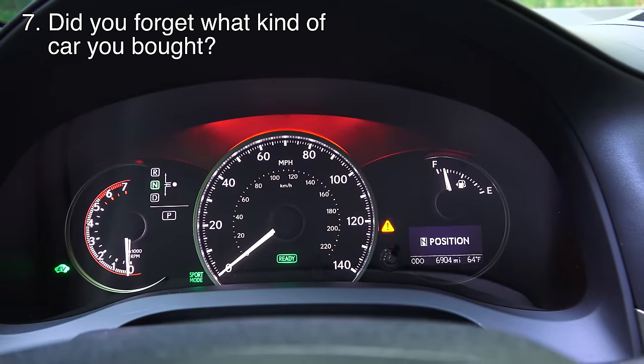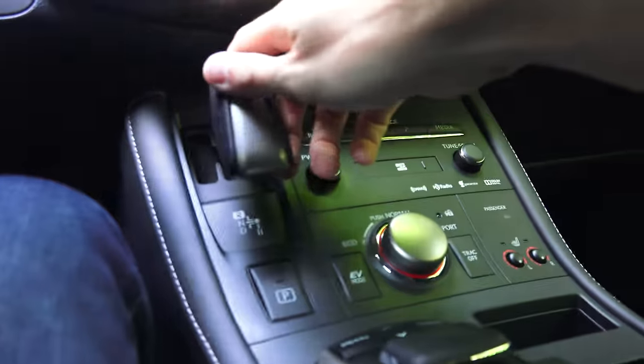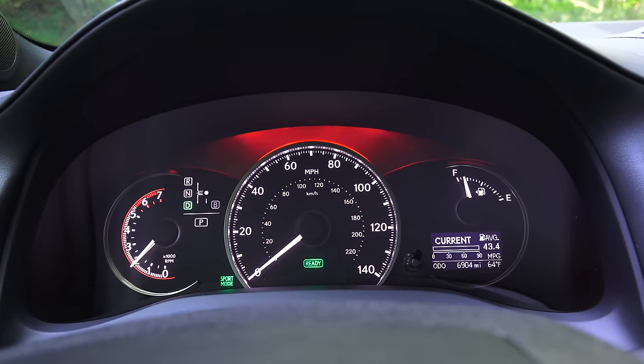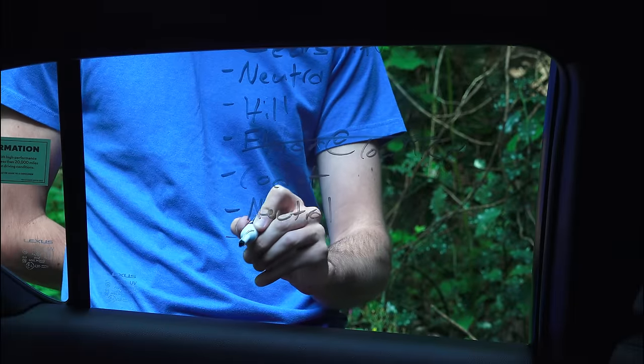Number 7: don't neutral drop your car. If you're going to launch by revving in neutral and then dropping it into gear, you don't want to do that with a CVT or an automatic. This applies to all of them — it can very easily damage your car. The same things that apply to automatics apply in this case to a CVT transmission.